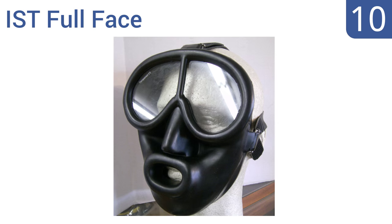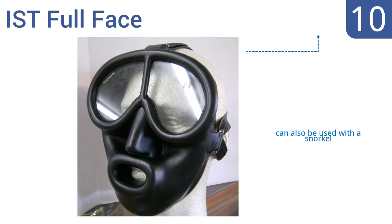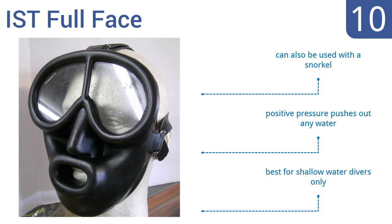Starting off our list at number 10, the IST Full Face is made of a pliable rubber that conforms nicely to the face. It does a good job of reducing jaw fatigue from clamping down on a regulator, as it supports the regulators' weight for you. It can also be used with a snorkel, and its positive pressure pushes out any water. However, it is best for shallow water divers only.